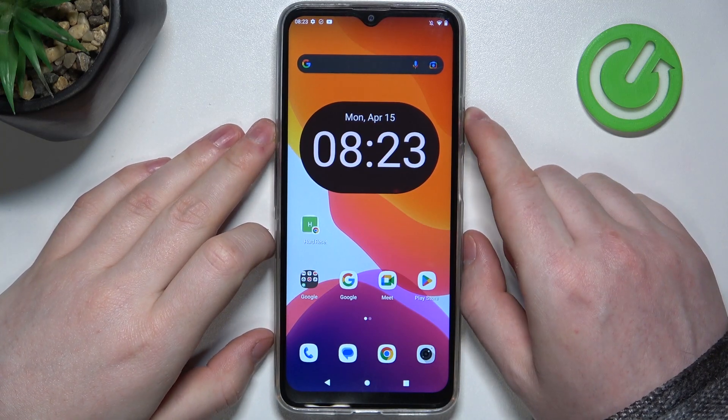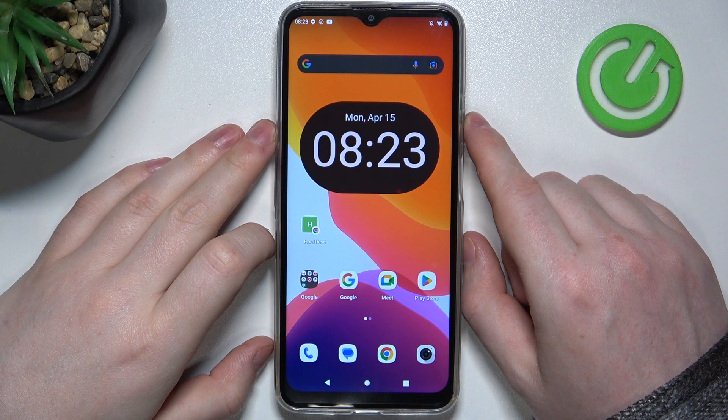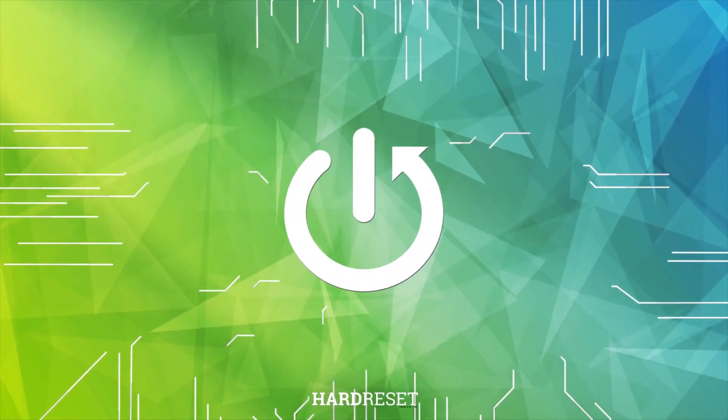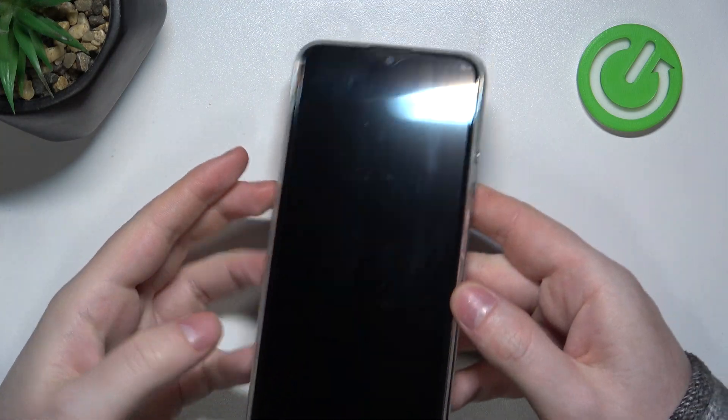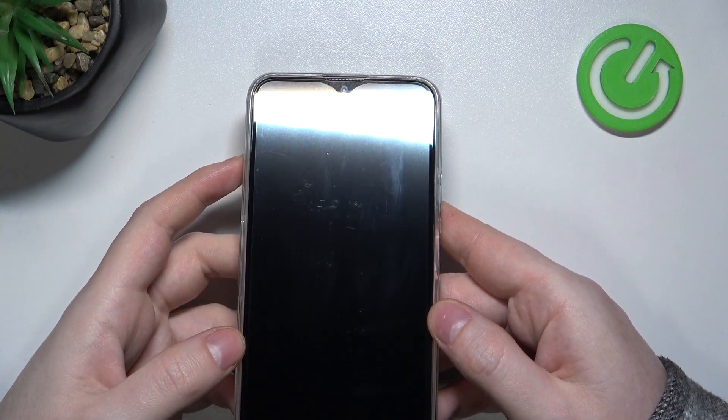Hello, in this video we're gonna check if there's a built-in LED lamp notifications on Cubot Note 50. To do this, first we'll need to lock our screen and look on top of it for any signs of LED lamps.